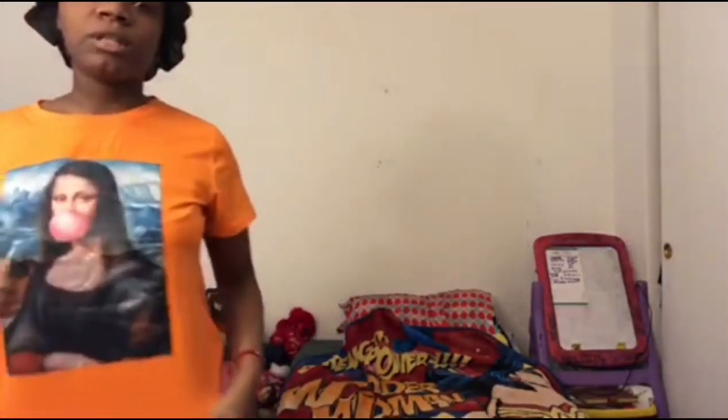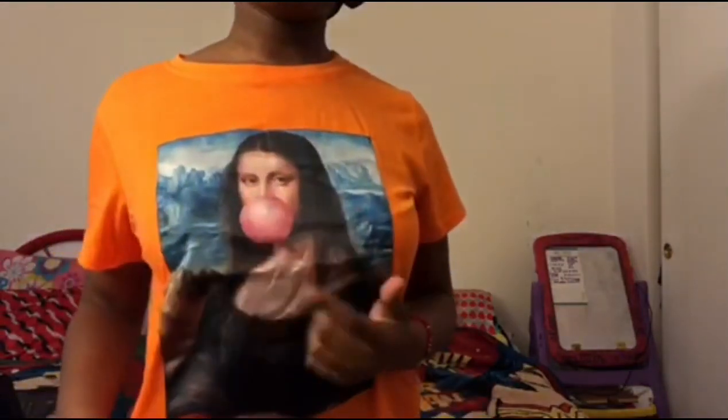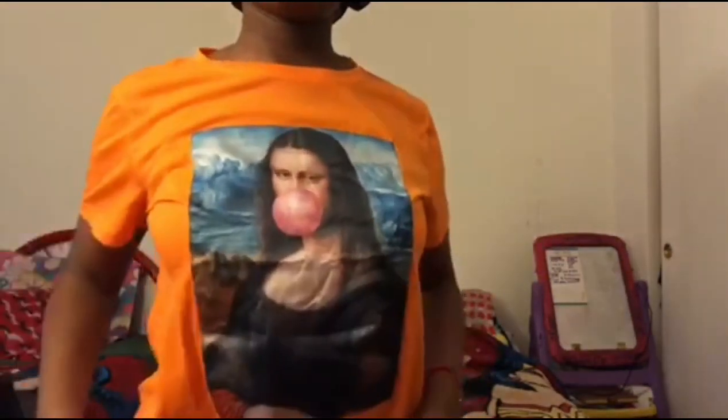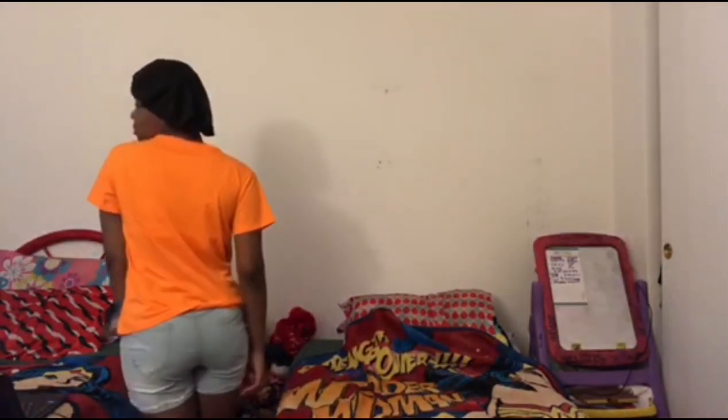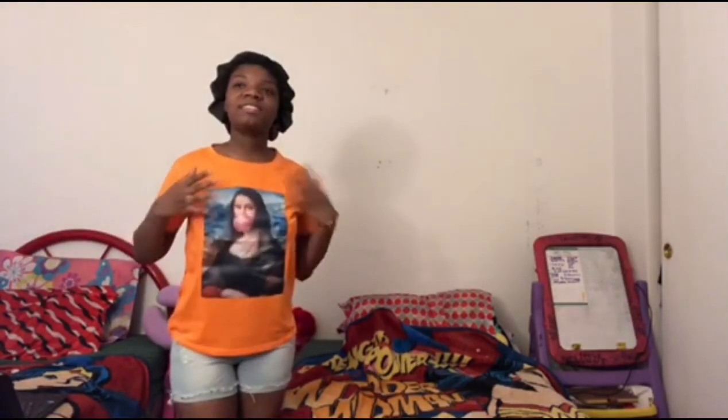The next one is this Mona Lisa shirt — a bubblegum pop Mona Lisa shirt in a neon orange color. I wore it with these shorts. It's really comfortable, and this is a color I've never had before — I don't have any bright neon colors, so this is something nice to add.